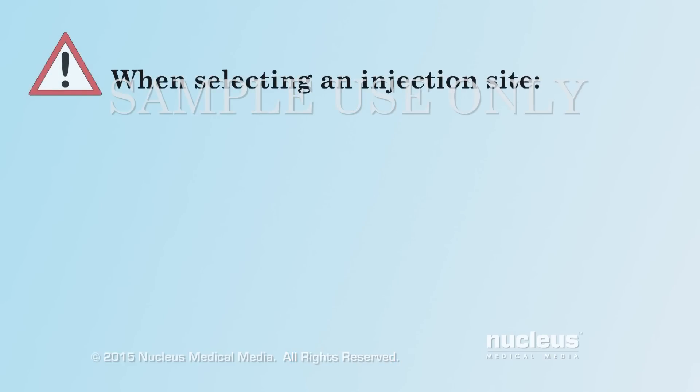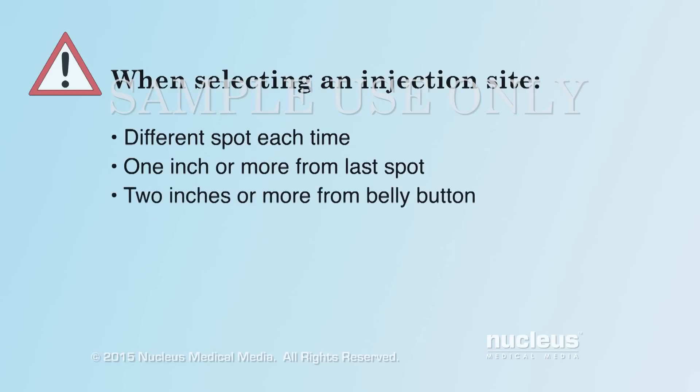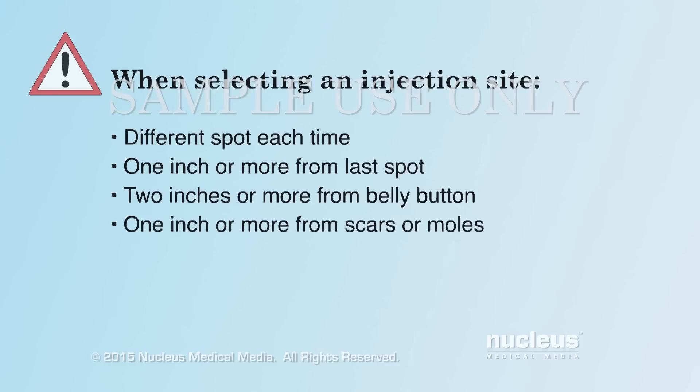When selecting the injection site, be sure you use a different spot each time you give yourself an injection. Leave at least one inch away from the last injection spot. Inject your insulin at least two inches from your belly button and choose a spot one inch or farther away from any scar or mole.